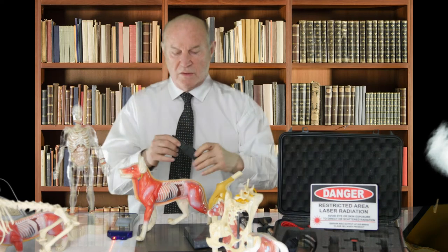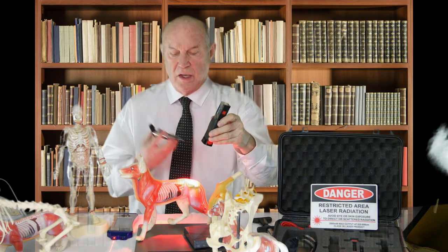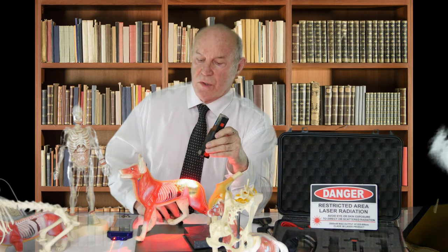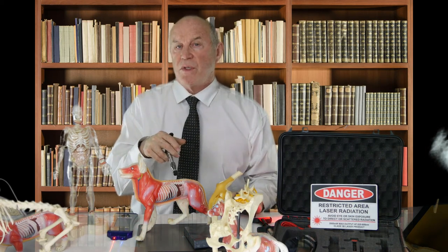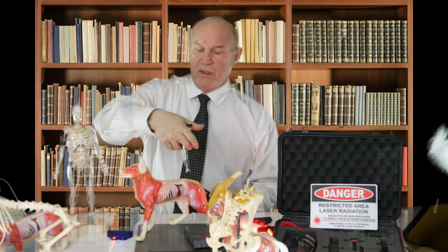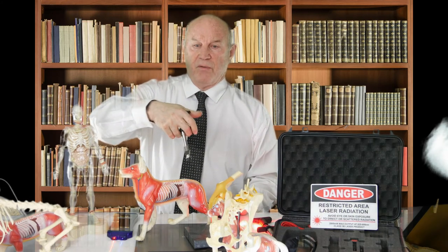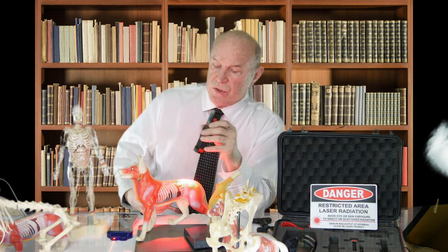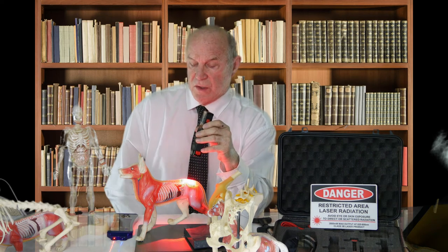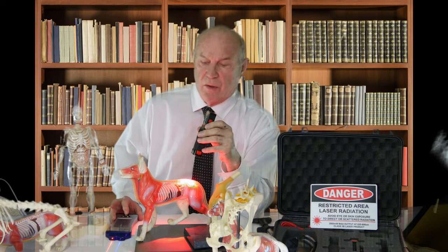Now what we use is a frequency-specific laser therapy device that basically allows us to treat the condition. The combination of adjusting and laser has about a 90% success rate. When we use just the adjustment alone, we have about a 65% chance of solving this problem, and it will also help avoid involvement of the other side. Using the adjusting device and myofascial release gives about a 70% chance of benefit. With just the laser alone we're at about 80%. When we use all of them together, we have a 90% success rate — based on treating hundreds and hundreds of cases over the last 25 years.